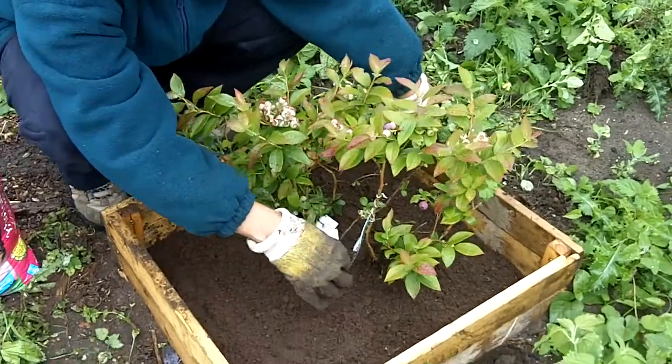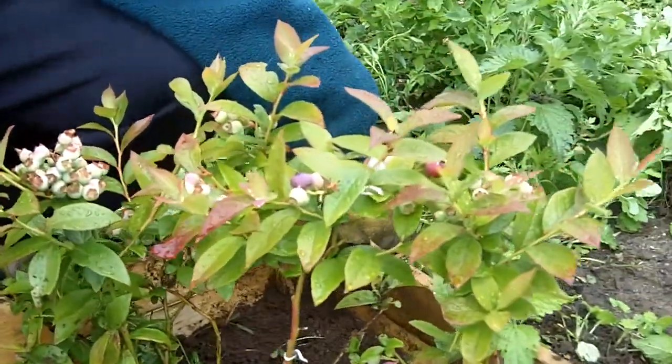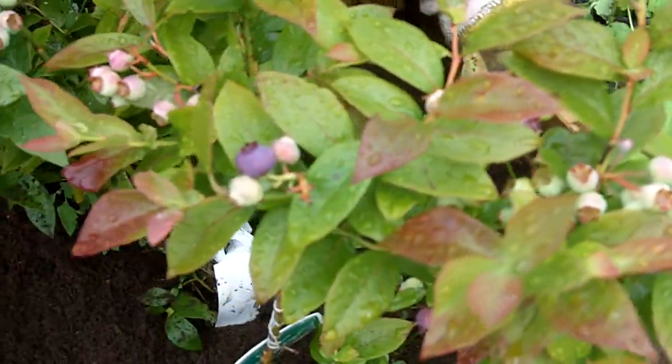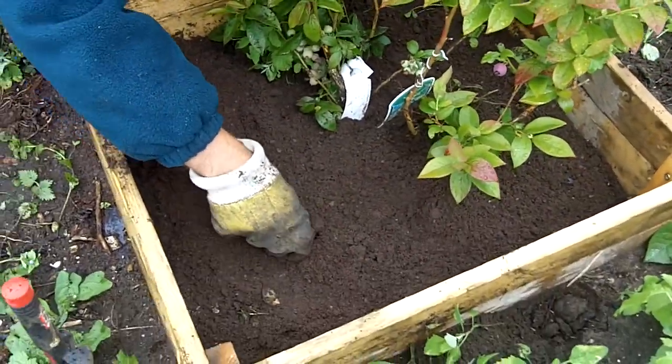Here we have on site our solitary blueberry plant and I'm currently adding some ericaceous soil to increase the acidity of the soil surroundings for this type of plant.